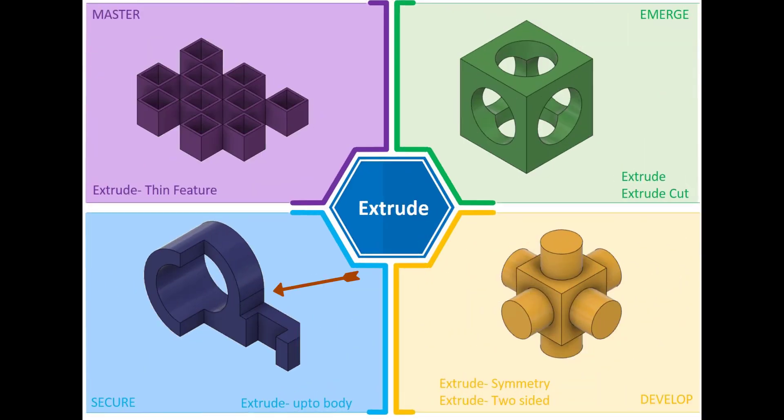The next challenge is the secure challenge. What we've got is a shape which is created using a number of extrudes. The challenge here is thinking about the order of how you extrude, and it also involves a little bit of a challenge in terms of the geometry and the sketches that you've got to create. So we're going to have a go at creating this in Fusion.